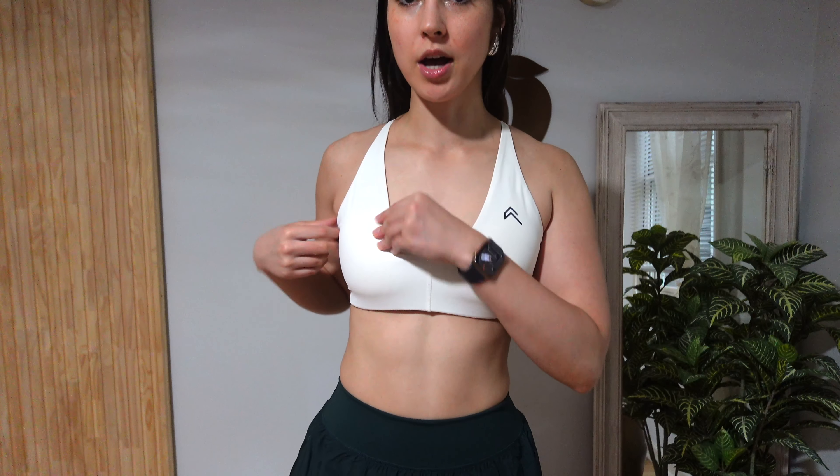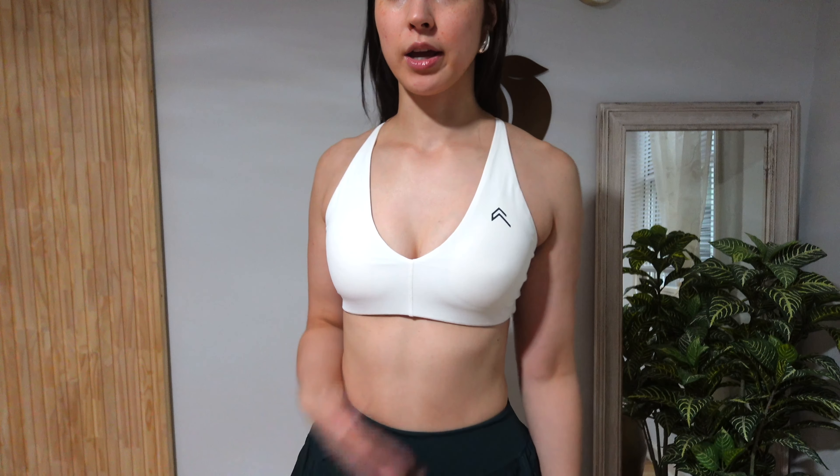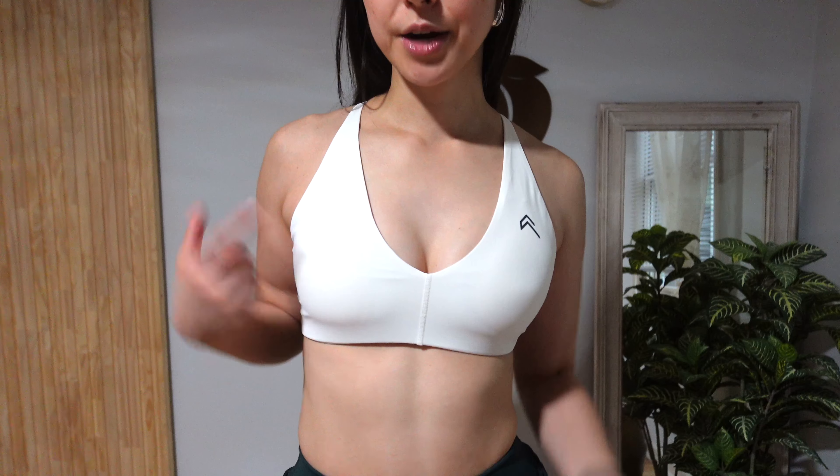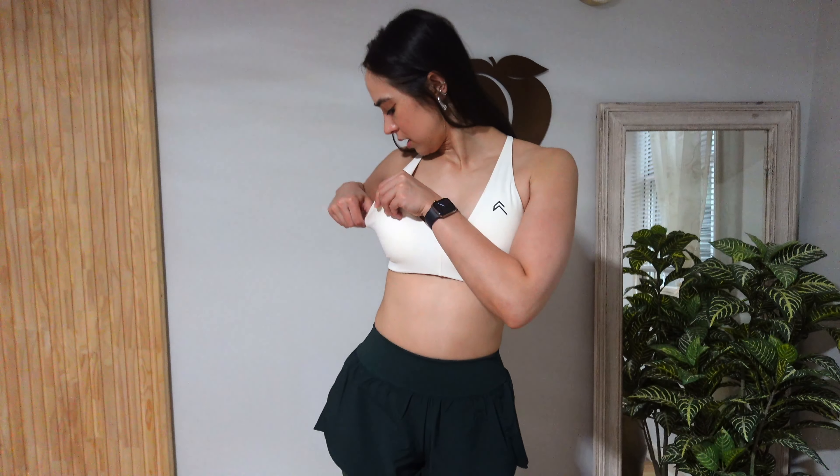Now let's talk about the sheerness of this bra. Both cups are in right now and you can tell a little bit that the shadow outline of the padding is there. Taking the cups out — the pad is super high quality and the same color as the exterior. In terms of sheerness, I don't really see much going on. I think it's actually not too bad. Obviously if y'all look really closely you can see something, but it's not as bad as I thought it was going to be. Y'all can choose to remove the pads or keep them in.